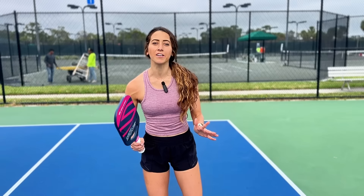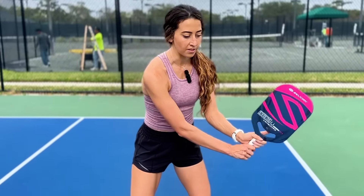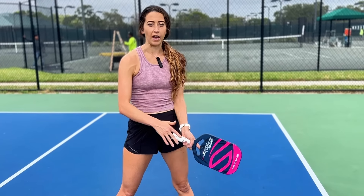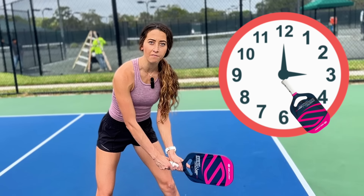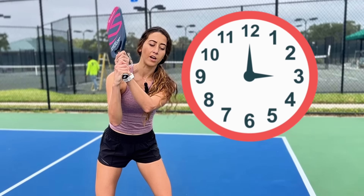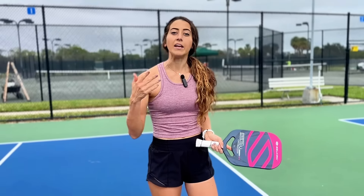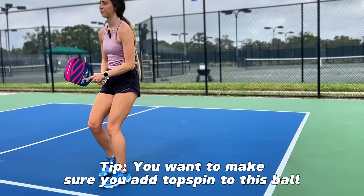The next thing we're going to go through is swing path. It's really important to know that the paddle is going to start with the tip facing down — most of the time around that five o'clock mark. So if you think of a clock, make sure your paddle tip is down at that five o'clock mark to start. Then when you are hitting the ball, that paddle comes up to that twelve o'clock mark. That's what's going to give that brushing motion on the ball and generate topspin, because you want it to dip down — otherwise it's just going to go out.